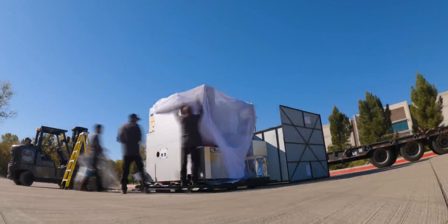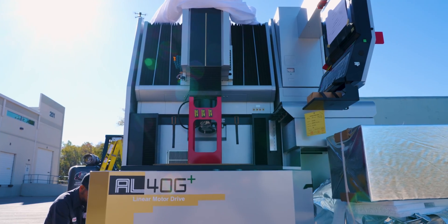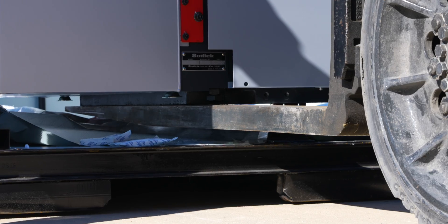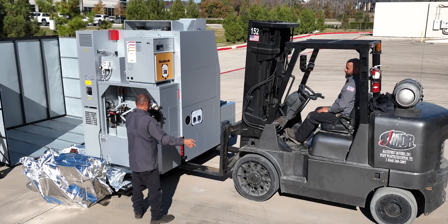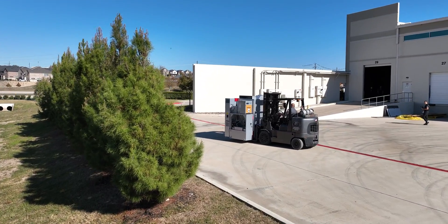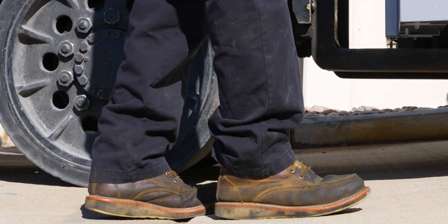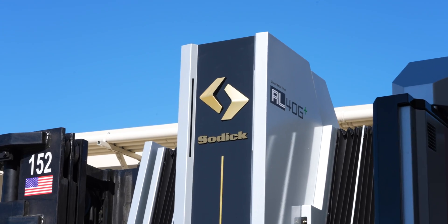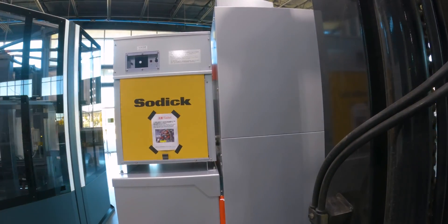Today I'm excited because the EDM department is getting a new machine — the Sotic AL40G Sinker EDM. Sotic's been building EDM machines since 1976, with over 60,000 installs worldwide. They understand what it means to produce a highly accurate and capable EDM machine, and this sinker is the nicest on the market.